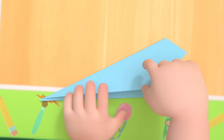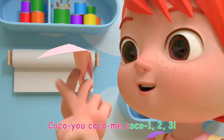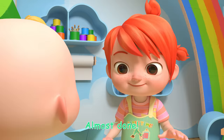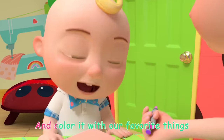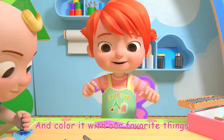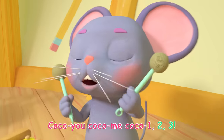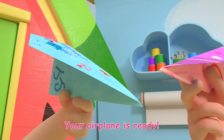Ready for the next step! Time to move along. Coco U! Coco Me! Coco 1, 2, 3! Almost done! Now let's decorate our airplane and color it with our favorite things! Yay! Coco U! Coco Me! Coco 1, 2, 3! Your airplane is ready!